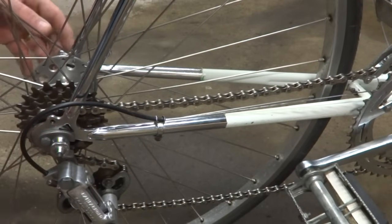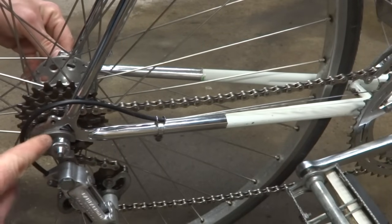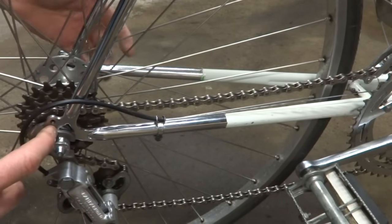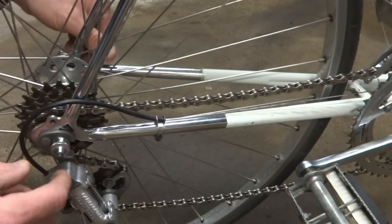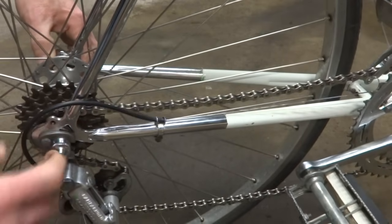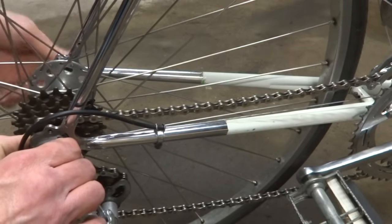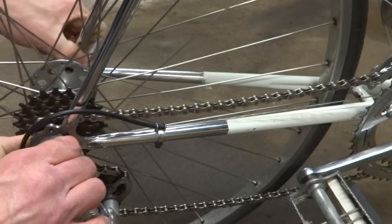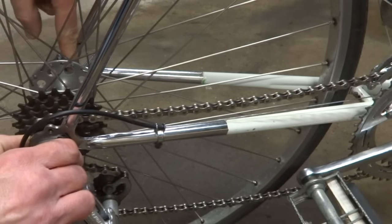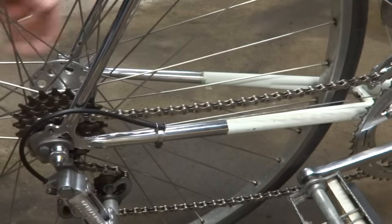This is another setup where the derailleur hanger overlaps the dropout. On this kind of setup, it will only allow the axle to come halfway back on this side while the axle can still come all the way back on the other side. So bring the axle back as far as it'll go on this side, hold it there, straighten the wheel within the chainstays so it's centered, and then clamp the skewer down even though the axle is only going to be halfway back on the other side. That way the axle goes through there straight and the wheel should be nicely centered.